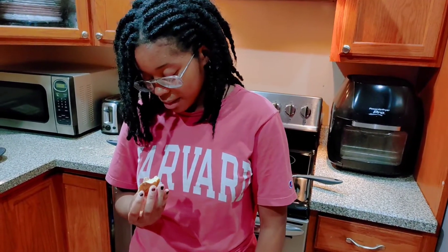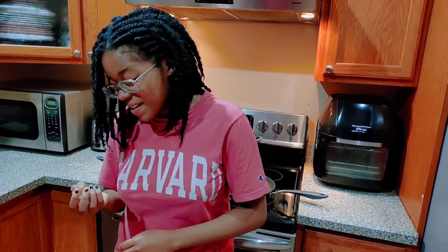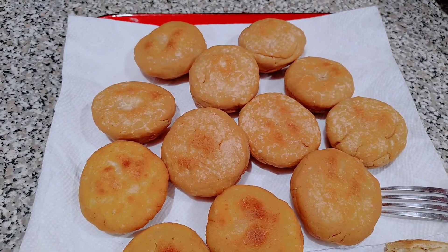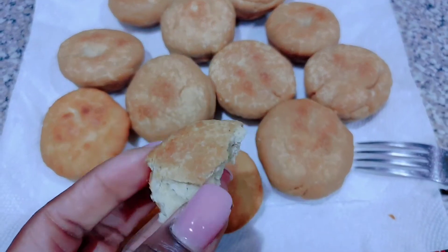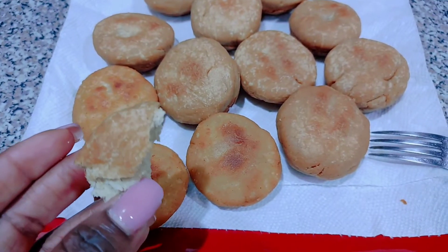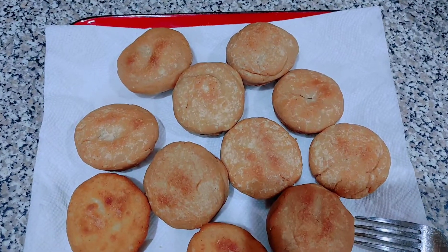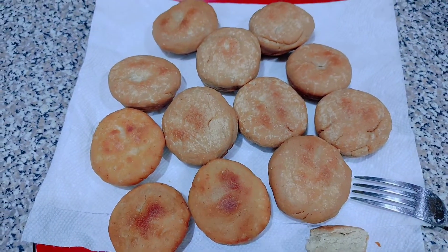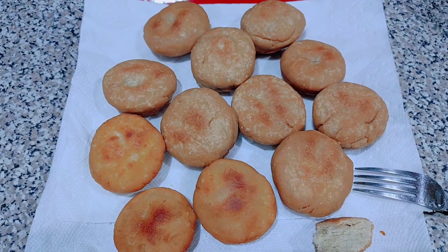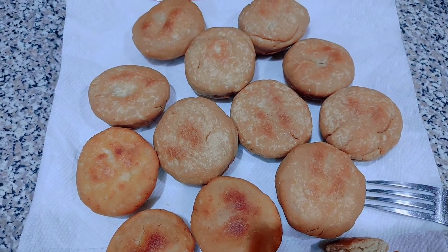Maybe it's the brand, maybe it's just gluten-free in general, but I'm sorry for anyone with celiac disease out there because you have to eat this. So there you go guys, we don't like it that much. I was still eating it though — one dumpling I ate down to almost nothing. She took a bite and spit it out. So this is the fried dumpling with gluten-free flour and we're just not a fan.